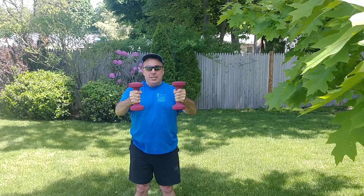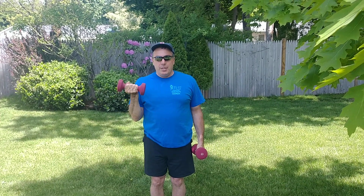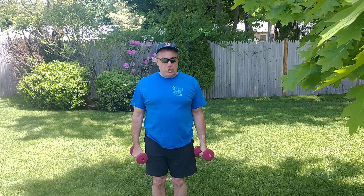Then we move ourselves down. If you want to do some delts, you can do this — let's get some delts. Then let's do some arms — biceps. Keep the elbows in and bring it close to your body like this. Biceps, very nice. Keep the weight straight.